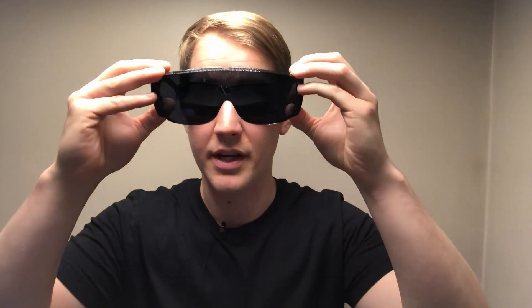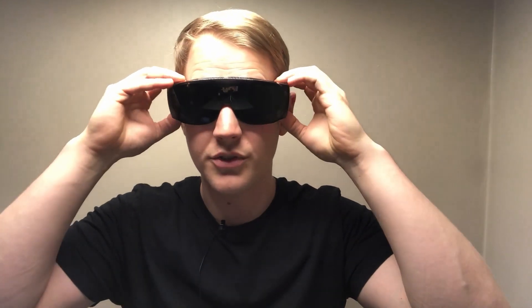After a lot of thorough testing and first-hand experience, we're finally selling these glasses. If you're interested in a pair or just want to read more about them, there are links in the description. Alright, that's all for now — stay safe and happy farming.